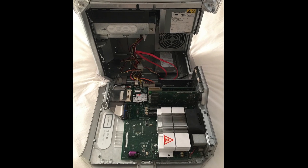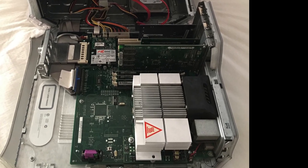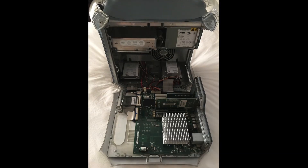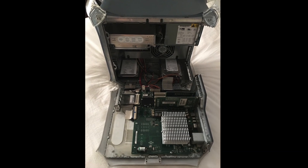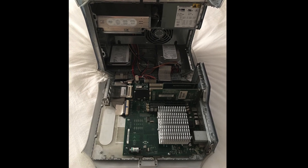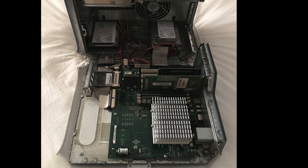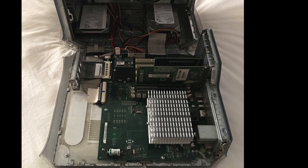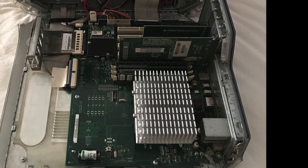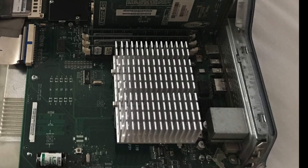The G4 Quicksilver, fitted with two CPUs running at 800 megahertz, rendered the scene in six minutes and nine seconds. The slowest Apple machine was the G4 Sawtooth with a single CPU running at 466 megahertz, taking 20 minutes and 32 seconds. This machine can also be fitted with a dual CPU option, which would likely cut that time roughly in half.